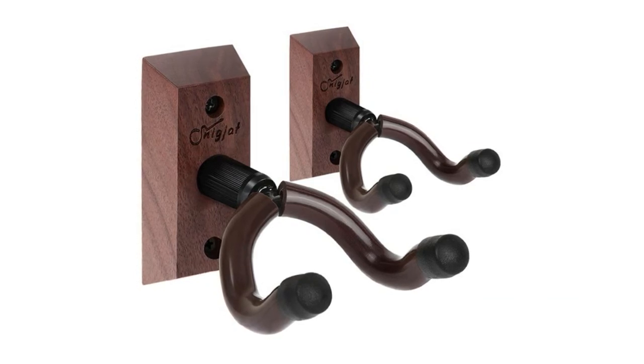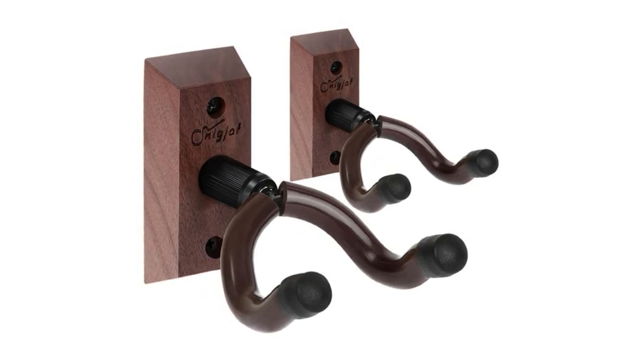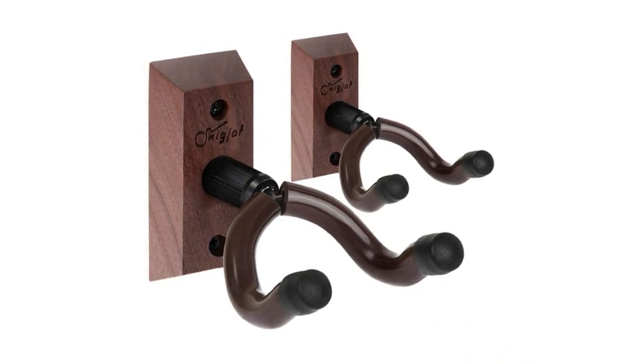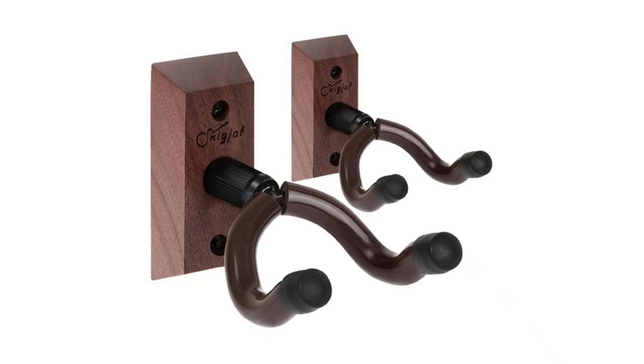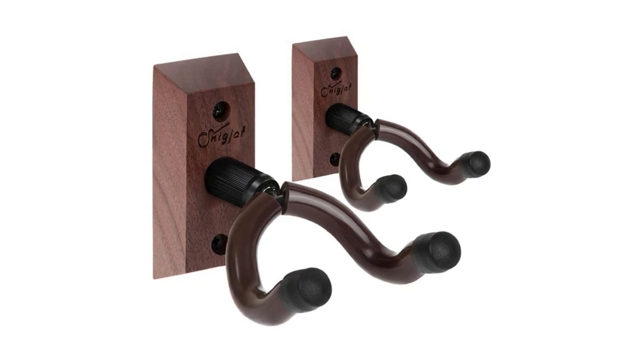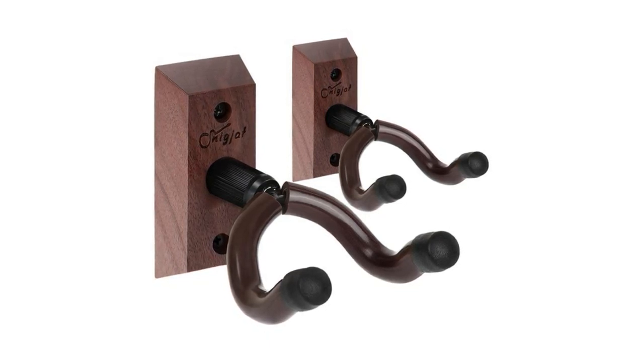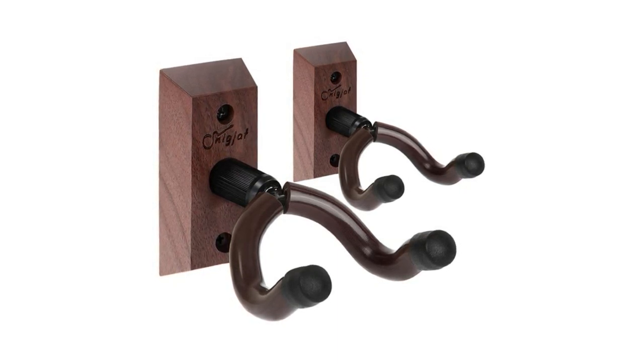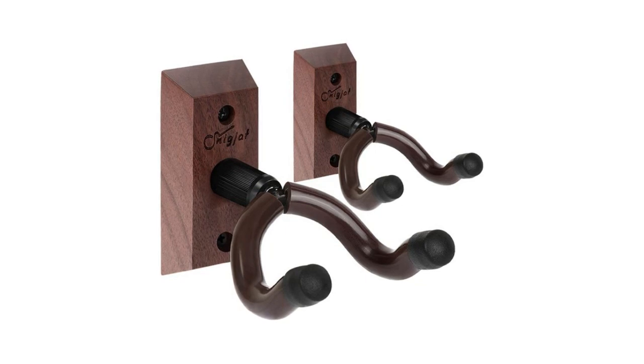The length of the hook bracket prevents the guitar from rubbing against the wall, protecting it from wear. It works for acoustic, electric, bass guitar, six-string guitar, mandolin, and banjo. The yoke of the Do Pack guitar wall mount bracket holder is adjustable, and this rotating yoke fits a multitude of headstock designs, especially accommodating non-symmetrical headstocks.